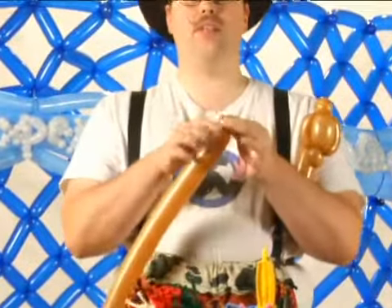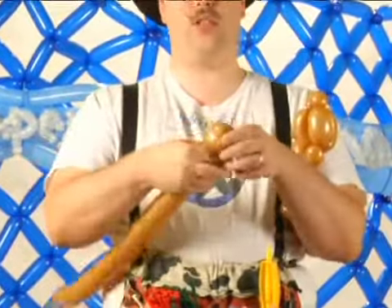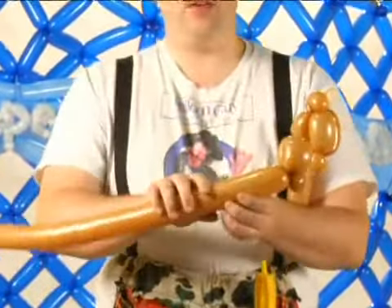You start by making a bubble and tying it off there. This will end up being a hand, so you do a full twist, which twists into itself. You're going to go up.